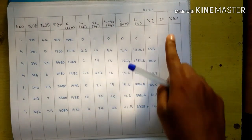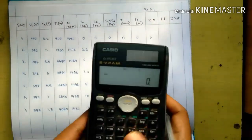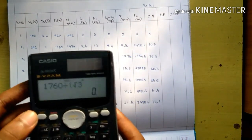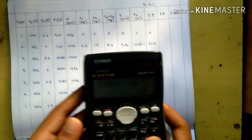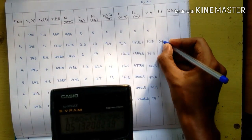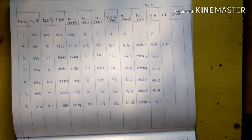For power factor, the formula is Pi divided by root 3 into VL into IL. For example: 1760 divided by root 3 into VL of 396 into IL of 5 gives a power factor of 0.51. Calculate the remaining power factor values similarly.